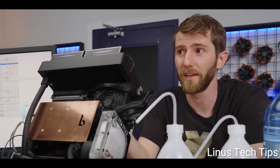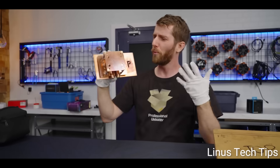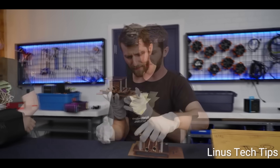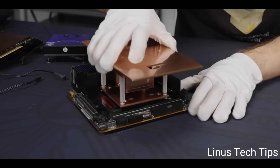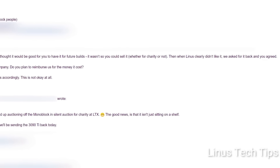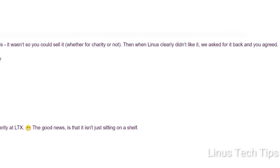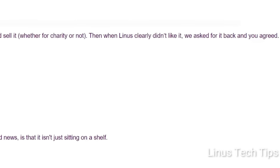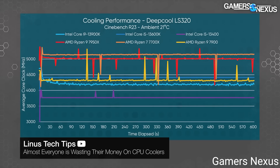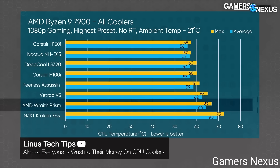It is wild LMG did this because GPU waterblocks are specific to a certain GPU for a reason — there are cutouts for specific components of an exact GPU, so using a different one really doesn't make sense. Yet Linus based the review off of that and really bashed the part throughout. To make matters worse, LTT promised to return the monoblock because it was actually a prototype, but when they didn't like it and Billet Labs asked for it back, Linus Tech Tips sold it. Gamers Nexus is the one who originally brought all of this to light.